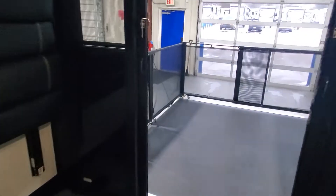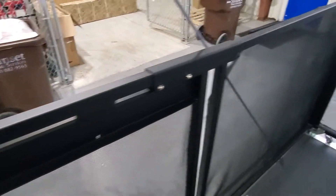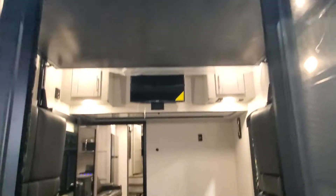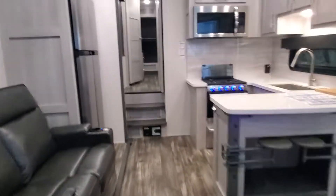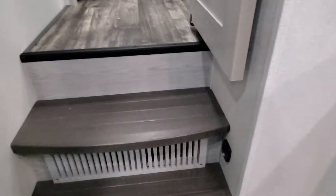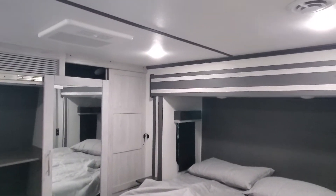11-foot garage. Patio deck kit coming off the back end here — the steps will attach on the side. Backup camera prep there. You do have a pull-down TV here in the garage. There's a panel there to access your fuses and breakers. Central vacuum down on the steps. Motion sensor LED lights on the stairway here. And then there's your third AC.